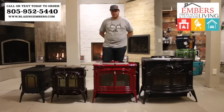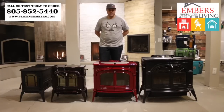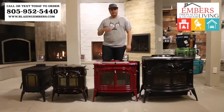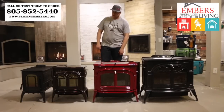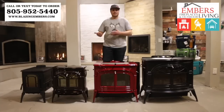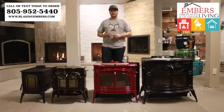Hi, my name is Trevor with Embers Fireplaces and Outdoor Living. Today we're showing you the Vermont Castings wood stove lineup. Vermont Castings makes five wood stoves and we have four of them shown here. They're all going to be very similar in performance — it's just going to vary in size. The best feature about Vermont Castings is what's in the name: they're made in the United States and they're a solid cast iron wood stove.